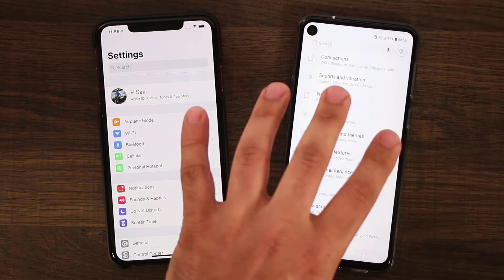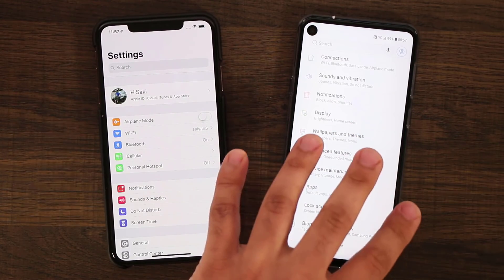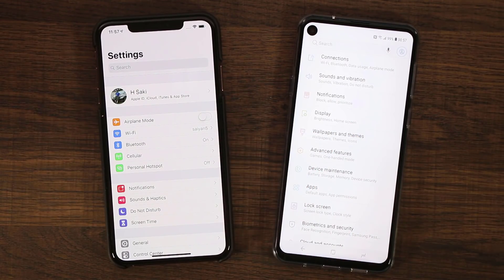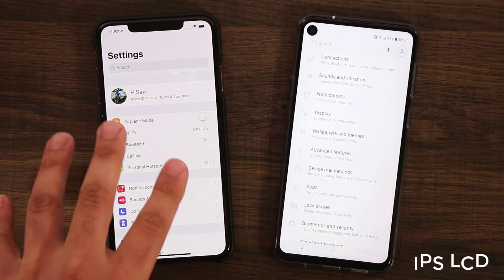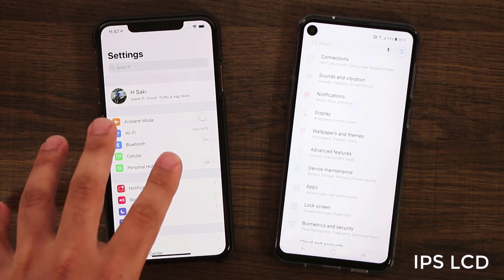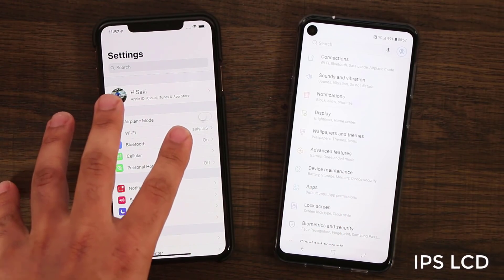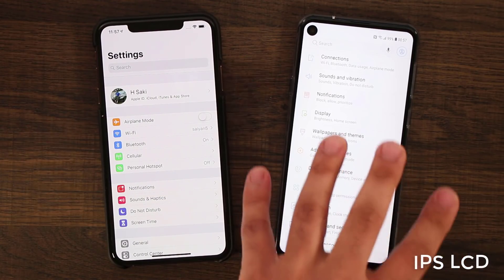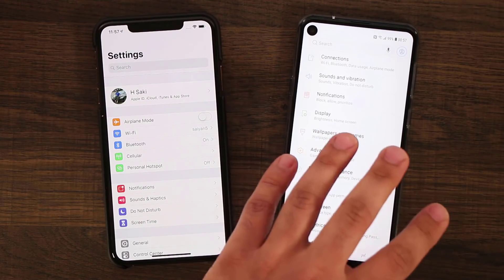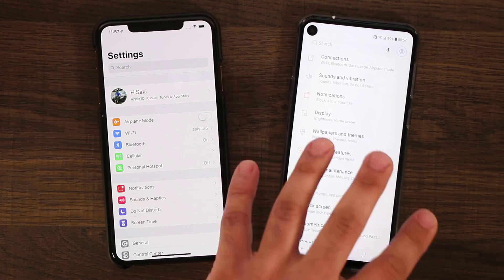One more thing to get out of the way — this screen on the A8S is not an OLED display. This is not the top-of-the-line OLED you get on the Note 9s, S8s, and S9s. But this is the top-of-the-line display on the iPhone. So try not to make a comparison between the display quality of the smartphones. This is a $1,000-plus phone; this is only $500. This is a mid-range phone, but it gives us a very good approximation of how it's going to feel to use the S10 and the S10 Plus.